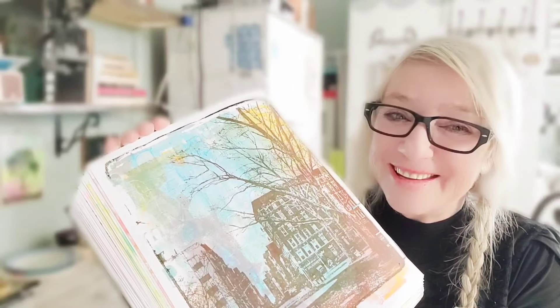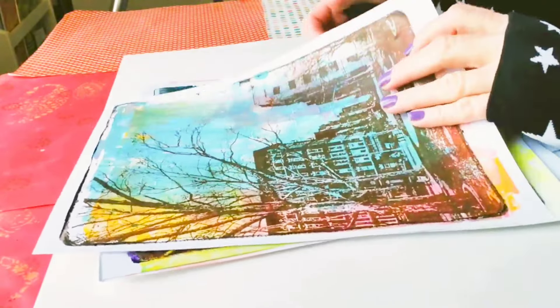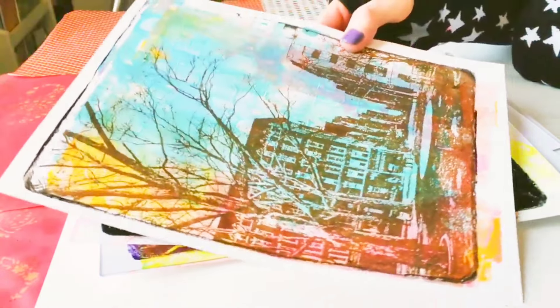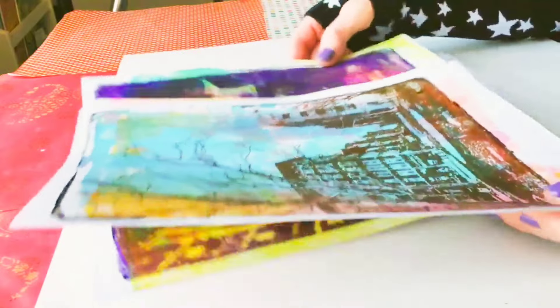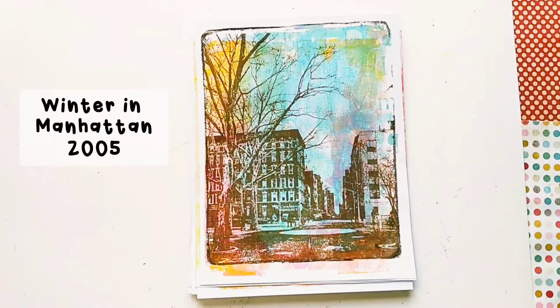Where's my favorite one? That's my favorite one. So it wasn't easy to choose, but I think this is my very favorite one. I like the blue, but also I'm a little biased because the original photo has a special place in my heart.